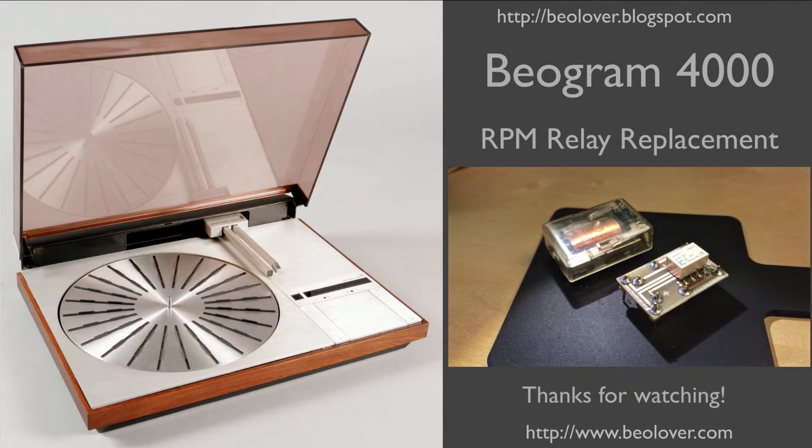Now you know how to replace the RPM relay in a Biogram 4000. If you're interested in this part I'll be happy to provide it to you — just send me an email. Thanks for watching.